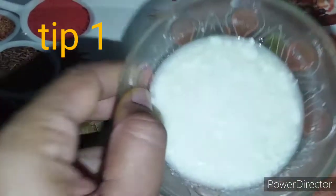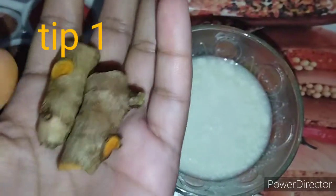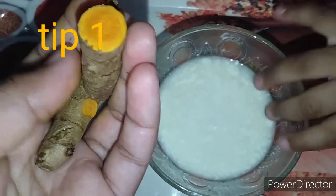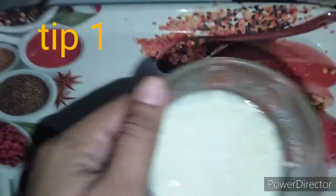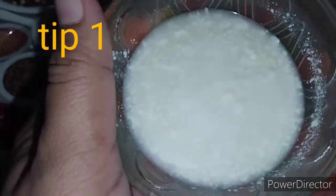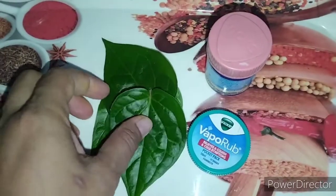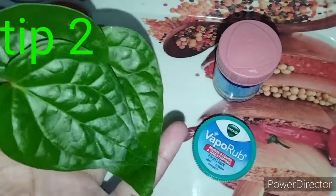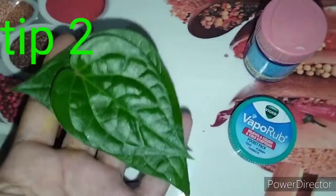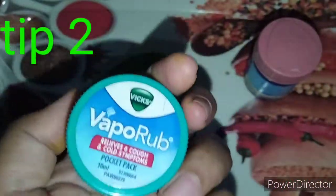This is a pachapasbukamu and a pergum. I am going to paste the two pachapasbukamu. You can paste the two pachapasbukamu. The pachapasbukamu is a small pachapasbukamu. You can have the pachapasbukamu. Take a look at the pachapasbukamu.